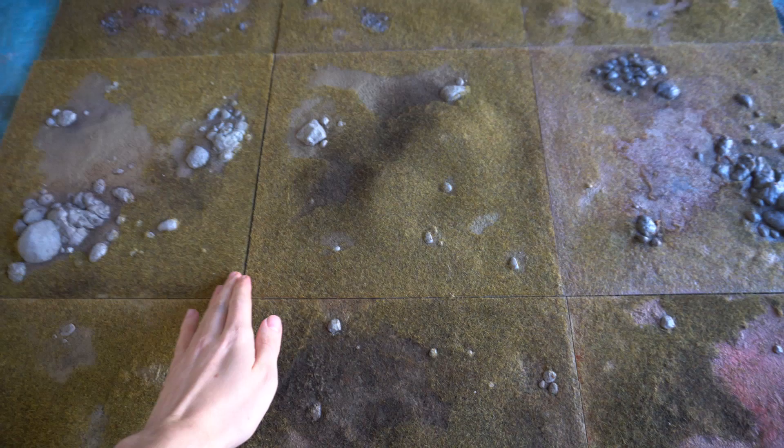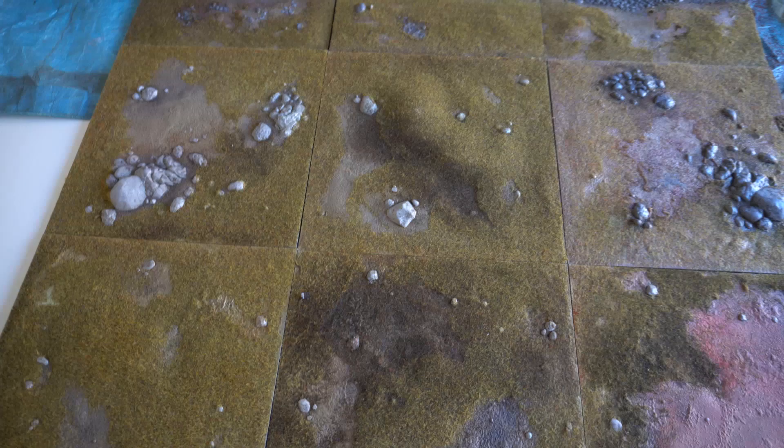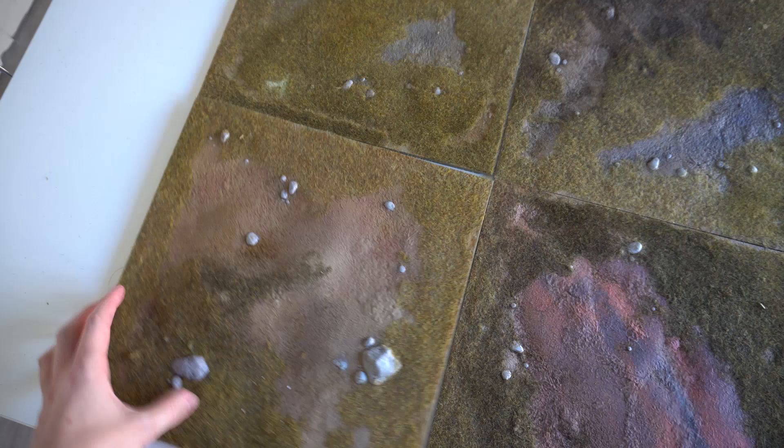I personally prefer modular terrain because you can completely change the appearance of your gaming board each time you play by just swapping them around, and more importantly you can pack it up and store it in a small space. The pieces even clip together to stop them moving. The most important thing to consider with modular terrain is that each side of the terrain actually matches the one next to it — no matter which way around you turn it, it's going to fit anywhere on the board. Do bear that in mind as you go through this tutorial.